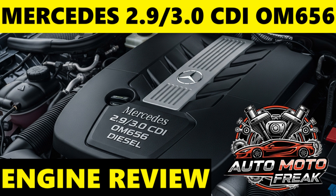48V mild hybrid integration: later versions of the OM656 variants are paired with a 48-volt integrated starter generator (ISG) system. This provides a temporary boost of power and torque, improves start-stop functionality, and enables gliding — engine-off coasting — for further fuel savings.